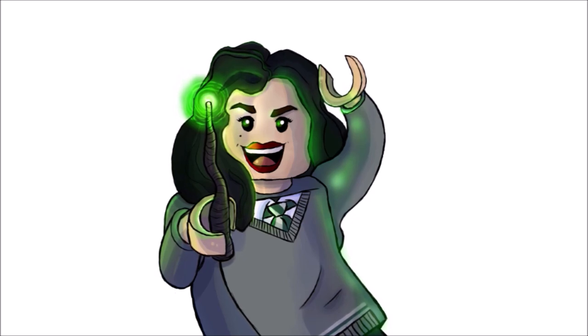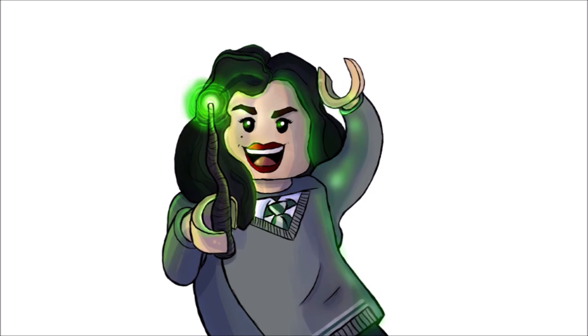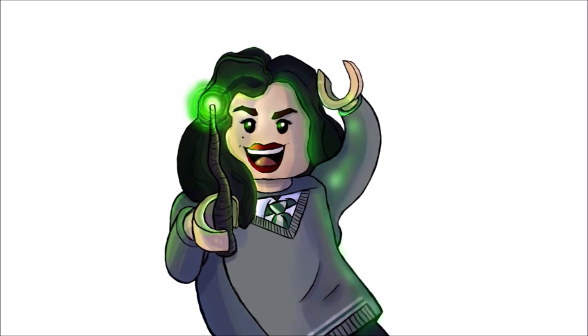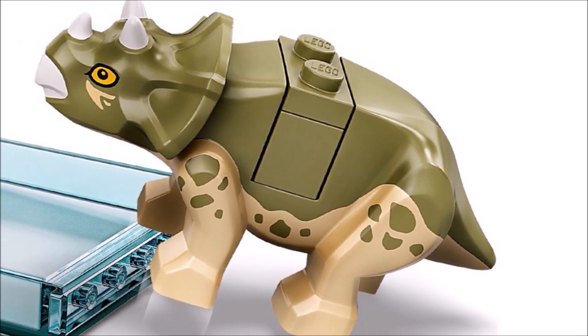Without further ado, let's get started. Just a little heads up before I begin: I probably messed up a few of the images, so if you notice any errors with the side-by-side pictures I've included, do let me know in the comments. Anyway, first on the list we have the baby Triceratops.